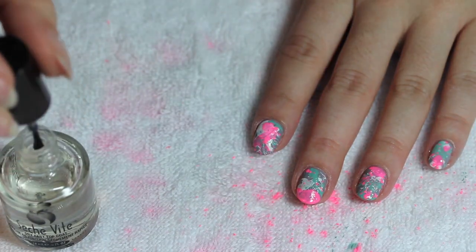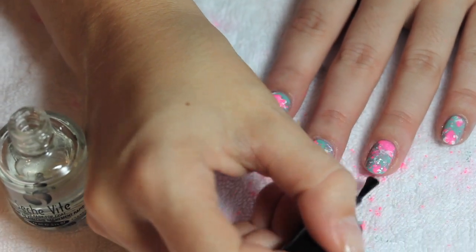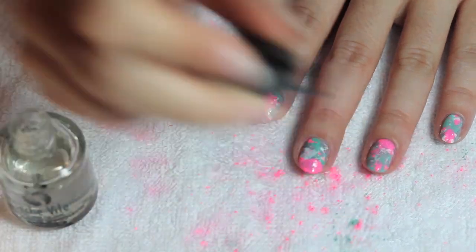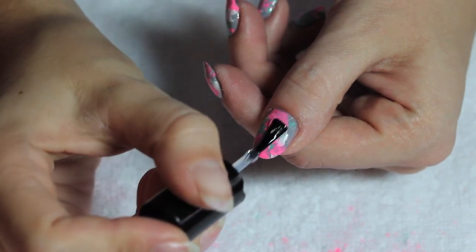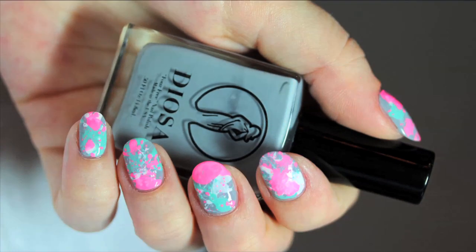Once that's done, use your handy dandy fast-drying top coat. We love Seche Vite because it's really fast drying and it leaves a nice glossy feel on the nail. Once that's done, you are good to put your cuticle oil on and you are good to go.